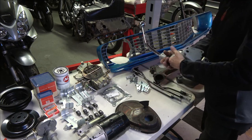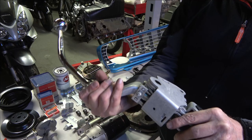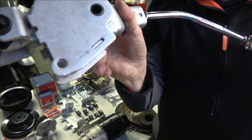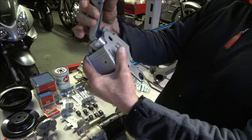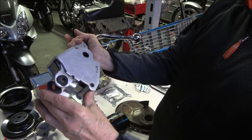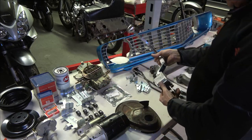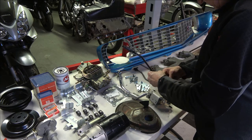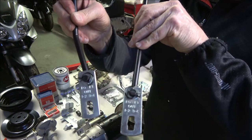This is the original Muncie shifter — it's been fully restored, re-chromed, with a reproduction ball on it. There's the date code on there, and I believe it's February of '69. I'm dubbing this video so I don't have it in front of me, but I do remember it's a February of '69 shifter. It's been completely restored with new rubber bushings and so on.